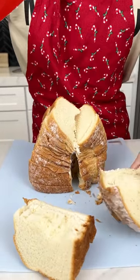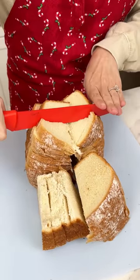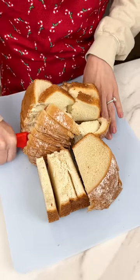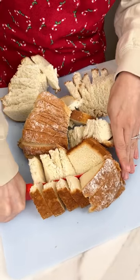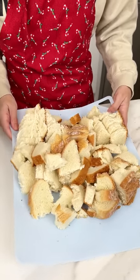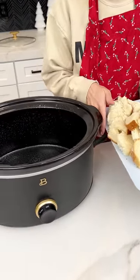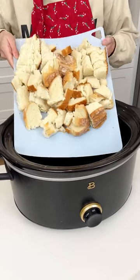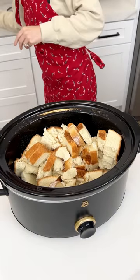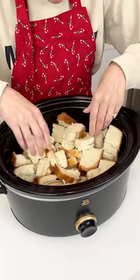We're cutting our loaf of bread into small pieces. I'm using artisan brioche bread, but any bread will work for this. Now that we have our bread finely cut, we're going to bring in our greased crock pot and put all of those bread pieces into the crock pot. Make sure it's nice and spread out, and rip up any pieces that feel too big.